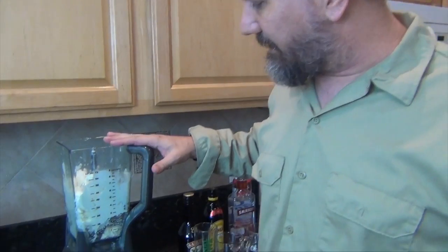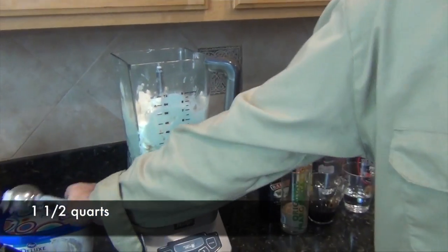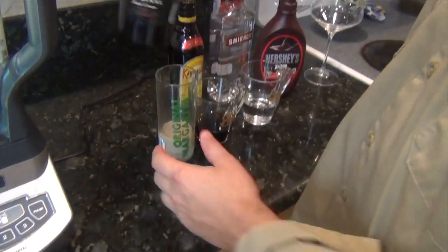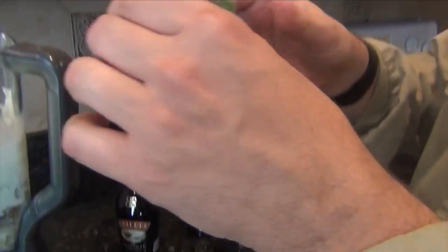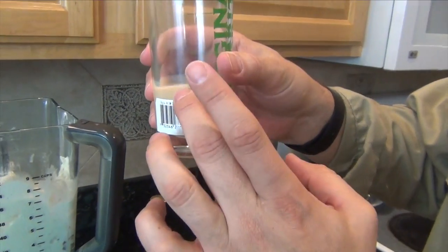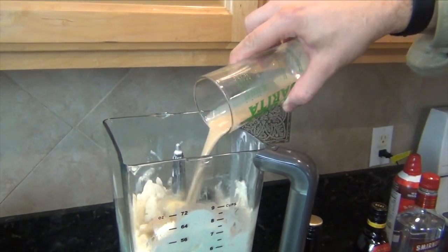So we're going to jump right in here — you can see I've got a blender and there's actually six scoops of vanilla ice cream, about this size of a scoop. Bailey's Irish cream — you can use whatever ice cream you want. It's equal parts one, one, and one of the three alcohols, so I have two shots of Bailey's Irish cream because I'm making two.